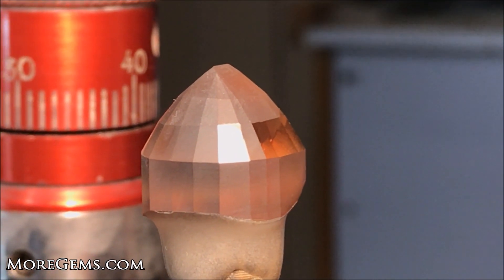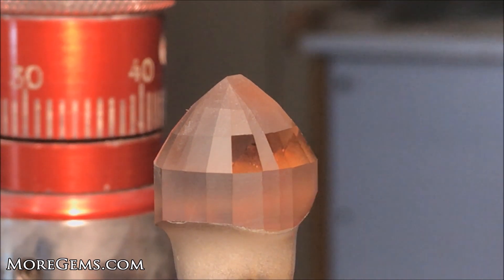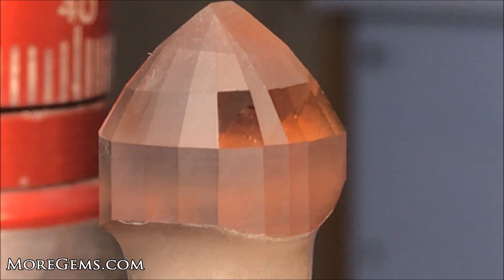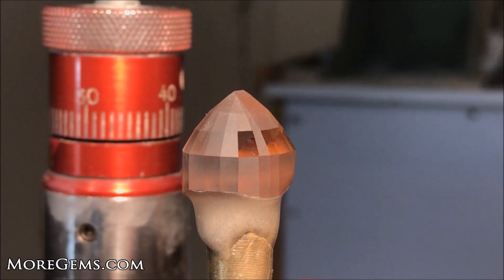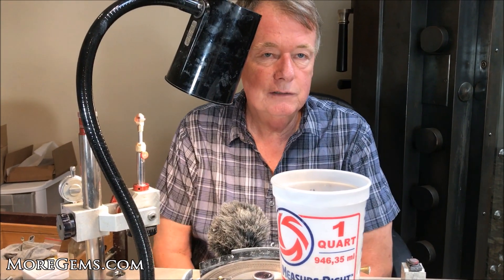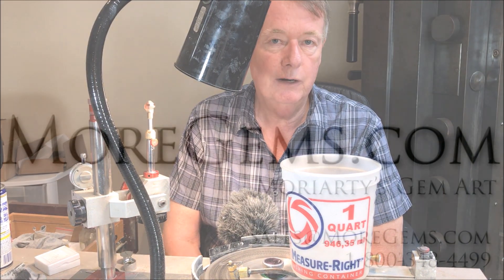What I'm talking about with the difference between light and dark is: that transition between a bright reflection and a dark reflection is where you're going to see the facet the best. You can see this facet is hopefully pretty well polished — it's smooth, no dots. If you have any questions or comments about using the bat lap, please leave them in the comment section below. I'm Steve Moriarty from moregems.com and Moriarty's Gem Art on the Square in Crown Point.